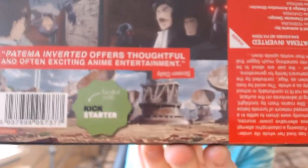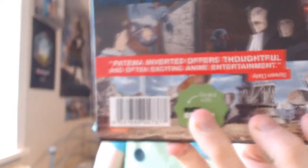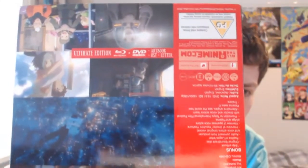And the back of it - which I actually really like - it's all upside down. They have the barcode, a little 'I backed this on Kickstarter' logo, and then most of the images are the right way around but all the information is upside down, so you have to flip it to read what's in it.